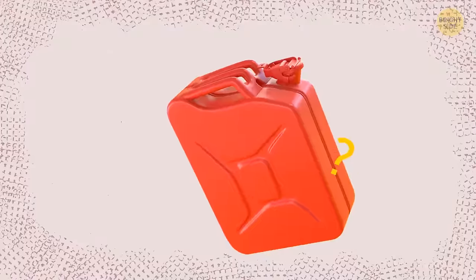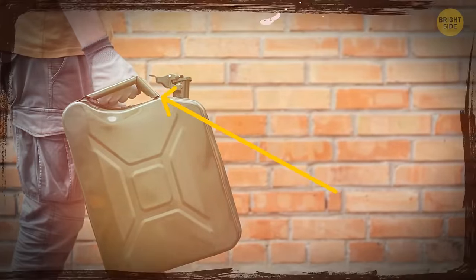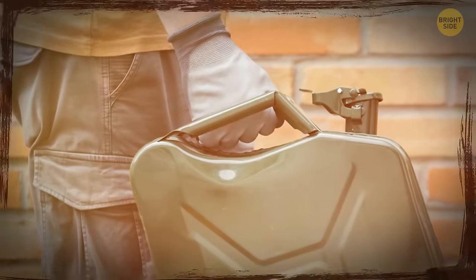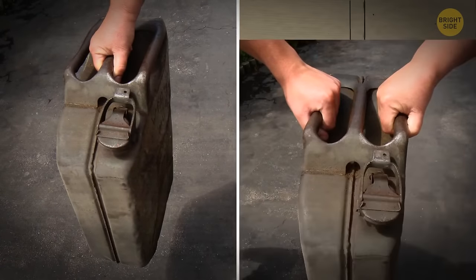You might have wondered why jerry cans have three handles. It's a clever design move. If you carry the container alone, you can use only the central handle to distribute the weight evenly. But if your friend wants to help you out, each of you can grab the side handle.